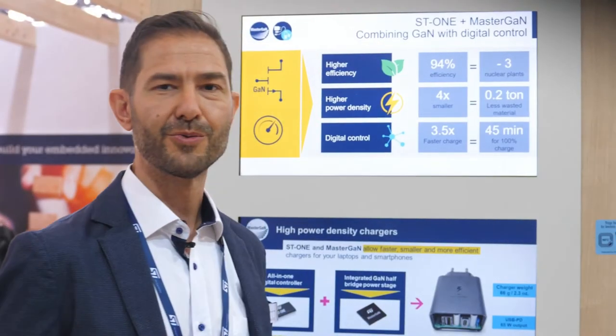So if you want to know more about these products, please contact our sales representative or visit our dedicated product web page on ST.com. Thanks, and see you soon!